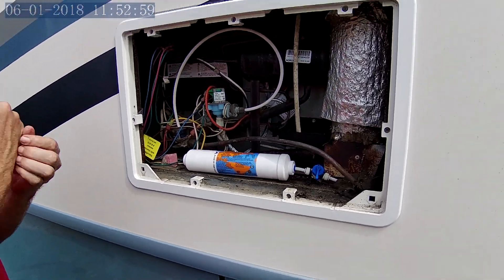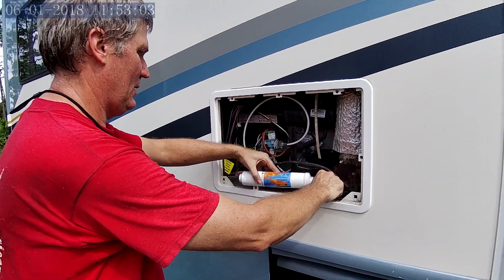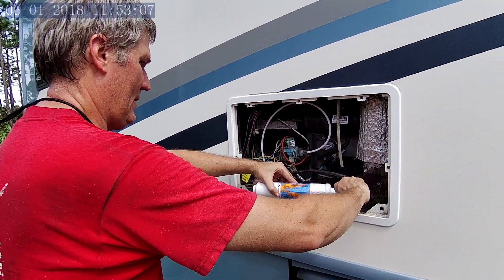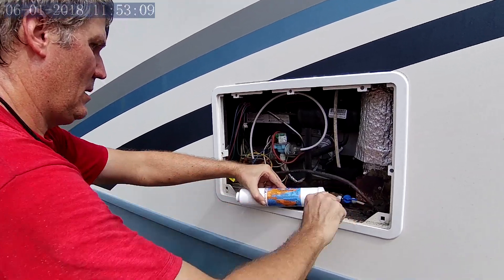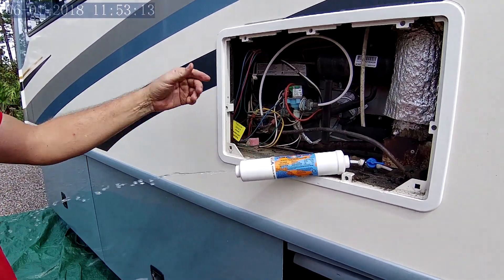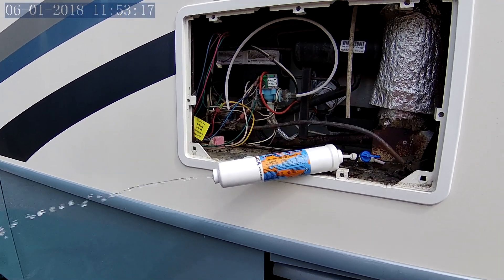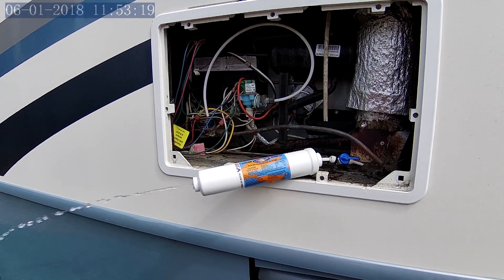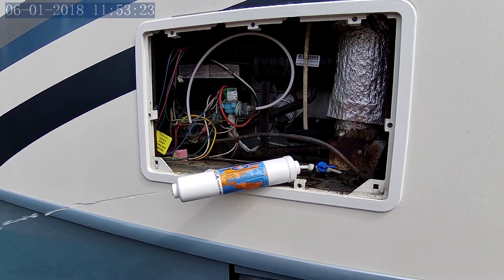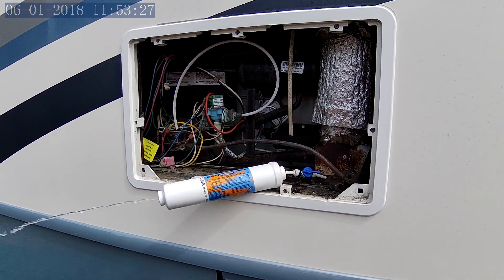We're live. What we're going to do is get some water flowing through this and flush this filter out. They say to get about five gallons worth out of it — it gets all the charcoal out of the filter and out of the line. We'll let that run a little bit and then hook up the other side.